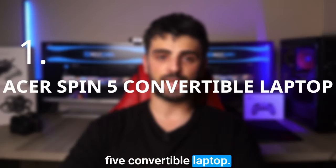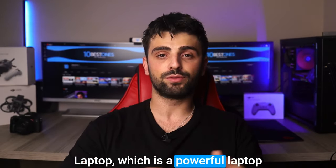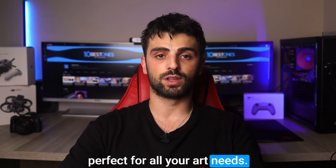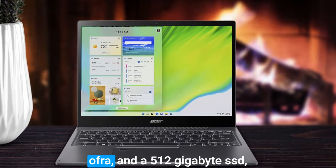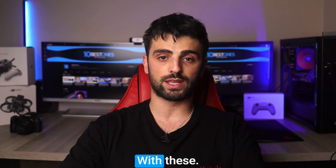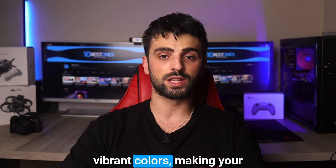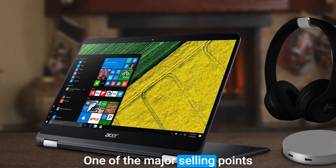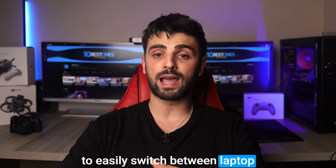Number one: the Acer Spin 5 convertible laptop. This powerful and versatile machine is perfect for all your art needs. It boasts an Intel Core i7 processor, 16 gigabytes of RAM, and a 512 gigabyte SSD, ensuring it can handle even the most demanding software with ease. The 13.5-inch 2K touch display provides accurate and vibrant colors, making your artwork pop like never before.